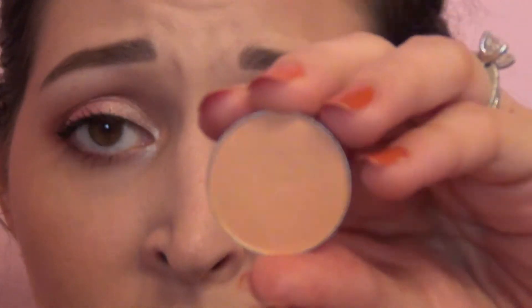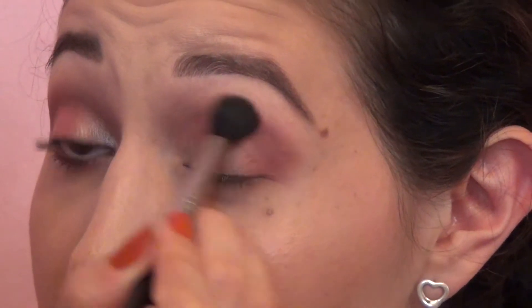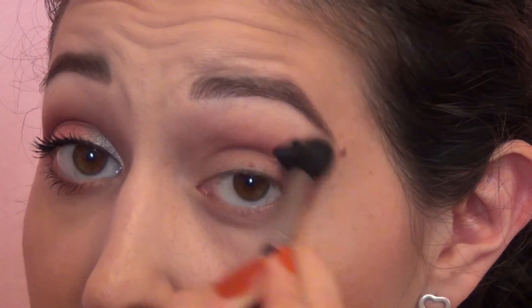I'm also going to use just a tiny bit of Makeup Geek Peach Smoothie, and that's just gonna add a little bit of warmth to help blend out the edges up on top. Just right on top there. You can skip this step if you want but it just adds a little extra dimension.